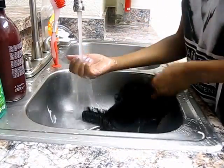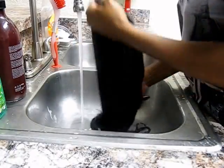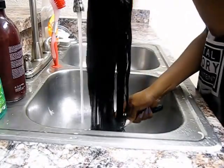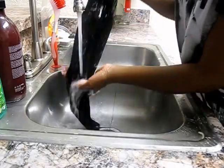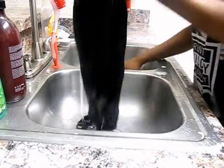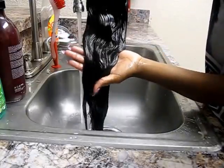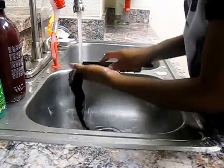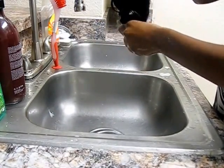Now it's time to rinse the conditioner out of the hair. I'm going to take this brush and rinse, detangle, and brush the hair all at the same time, making sure I'm rinsing all of the conditioner out. You can tell there's still conditioner in the hair when it feels heavy and greasy. The conditioner is pretty much out now because the waves are really popping in this hair — I just love this hair.